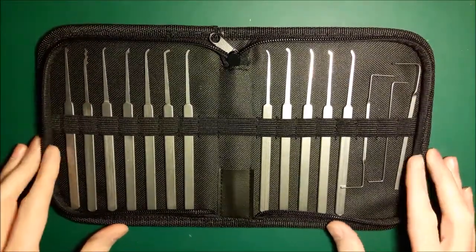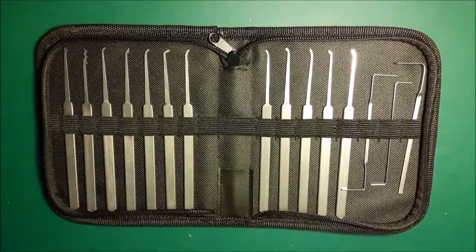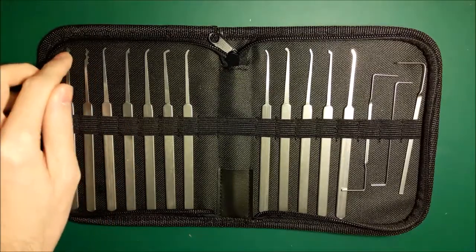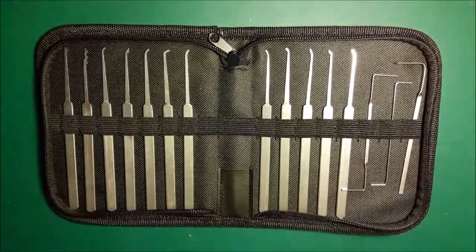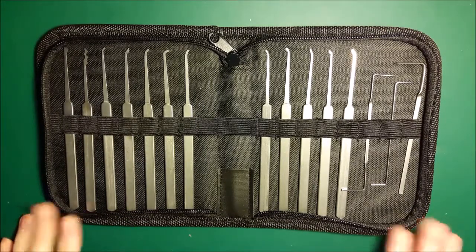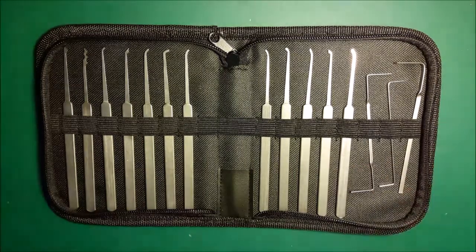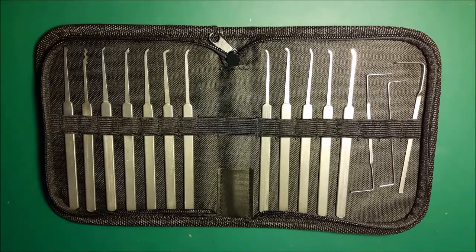First impressions: there are a lot of hooks in this set, which is great. If you're planning to do a lot of raking then you're going to be left wanting, because there's really only the W rake and there's also a half diamond. The rest of the picks are hooks of various types. A lot of pick sets seem to have an abundance of various types of rakes, and we've all got stacks of tools that we never use because they're just odd, one-off uses.